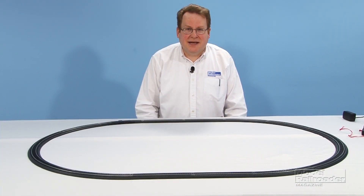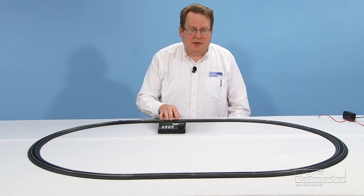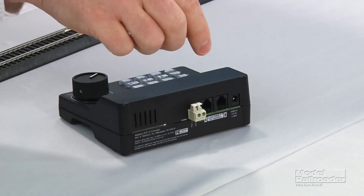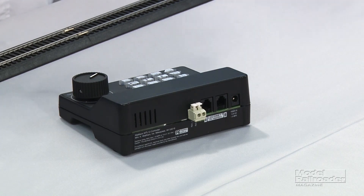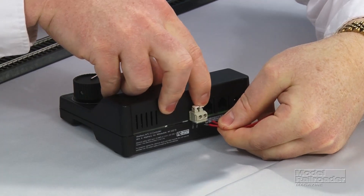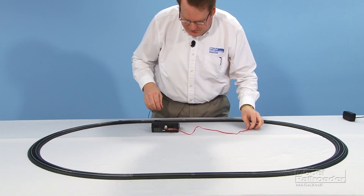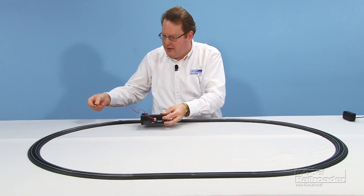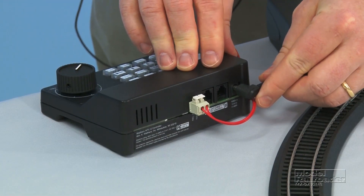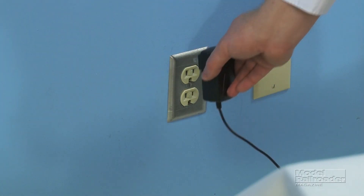Now let's take a look at the Rail-Tech DCC controller. The Walther's Rail-Tech base station is really easy to set up — you don't even need any tools. Right on the back we've got two push-button terminals for the wires that lead to the track. All you have to do is push the button, insert the wires, and release and it holds them securely. Then we plug the wires into the terminal re-railer. Next we'll plug the included power adapter into its jack in the back of the controller and plug the adapter into the wall.